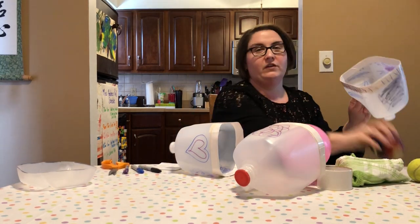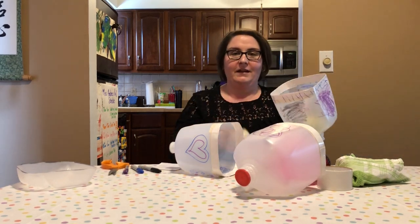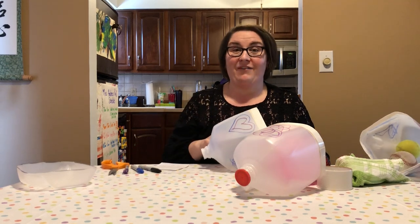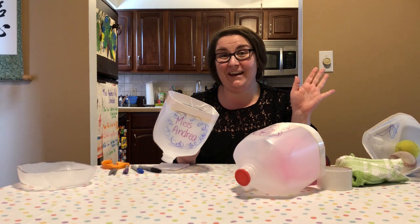So there you have it — now you have a fun game that you can play either inside with something small like a balloon or a soft squishy ball, or you can take it outside on a nice day and use a tennis ball or a baseball. You should be able to have a lot of fun with it. Thanks for tuning in today, have fun and be creative — bye!